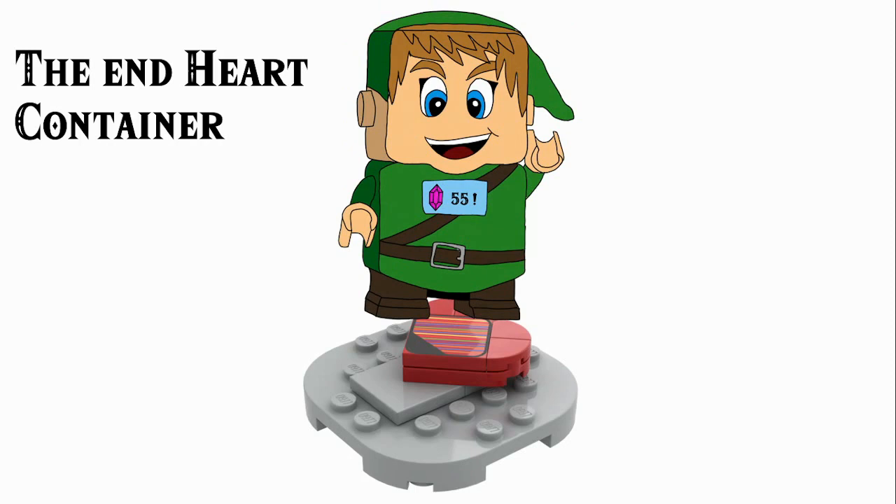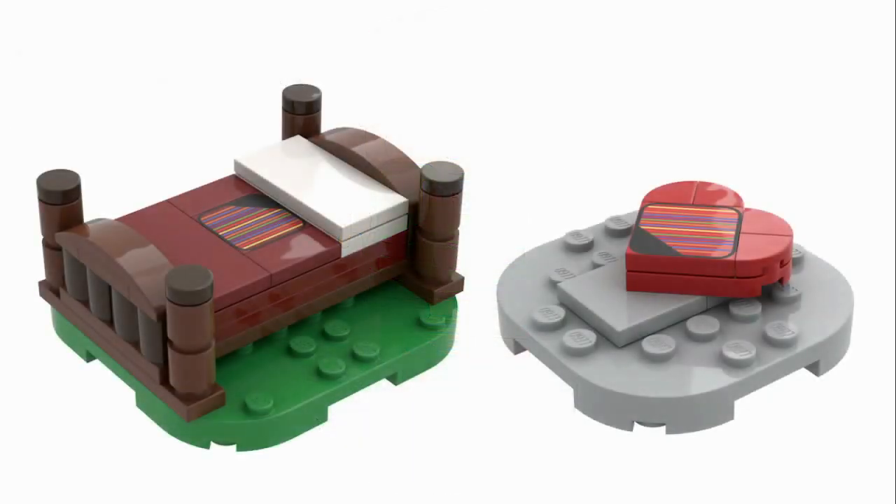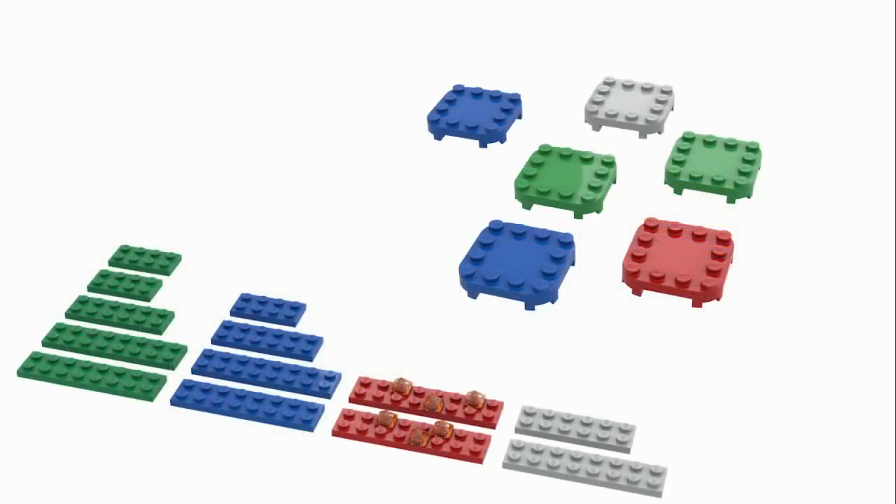He plays the victory sound and displays the number of rupees collected on his chest. Of course these two — the start bed and the end heart container — are the bits you need to make your course, and this is what makes it a starter course. Everything in between, connected by plates and areas, is how you're actually going to get rupees during a game session, and therefore how you're encouraged to rebuild and rearrange your course to maximise rupees, and obviously add the expansion courses which we'll be taking a look at next week.